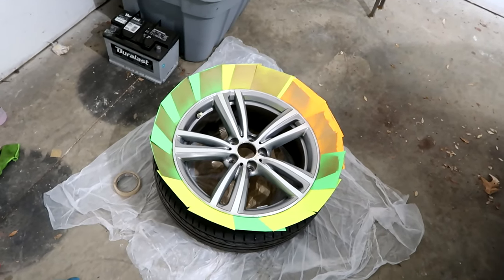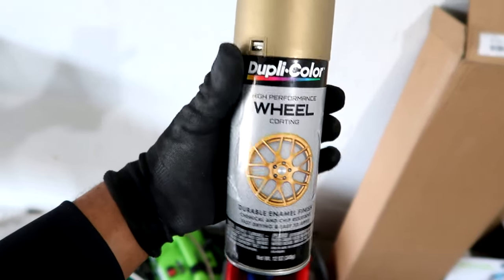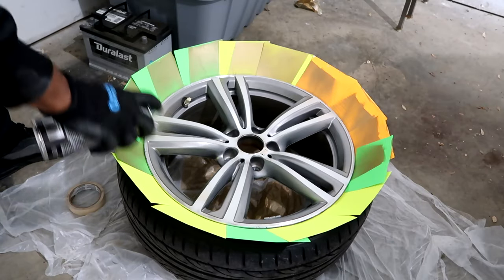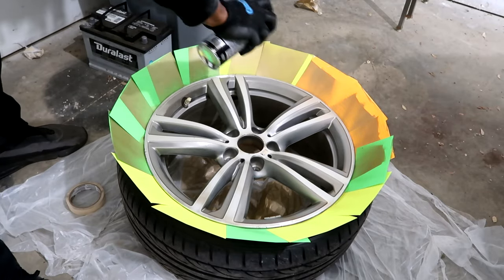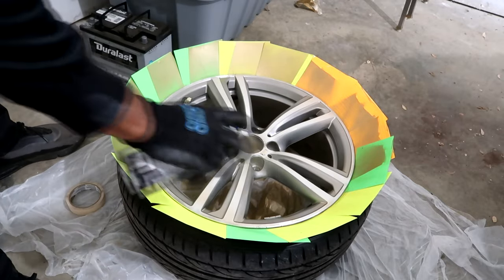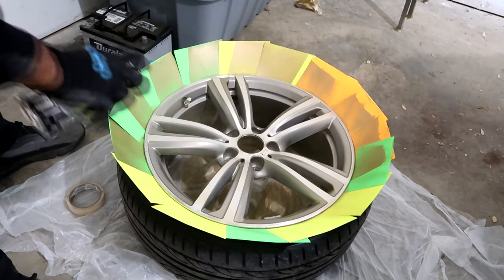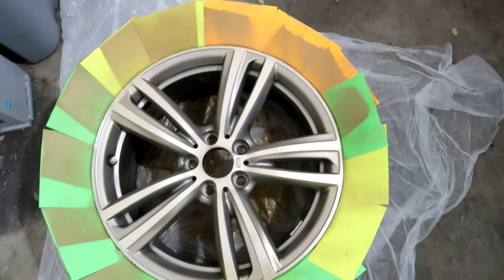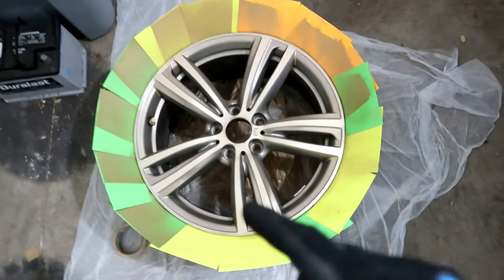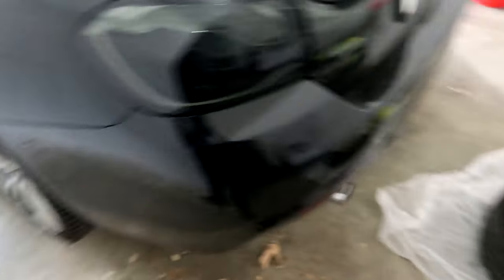Everything is masked up. First what we're gonna do is shake the can — I believe it says for two minutes. Once we shake the can for two minutes, we're gonna go through with one light coating, then wait 10 minutes, and do another light coating. The first light coating is on. Now we wait 10 minutes and while I wait I'm gonna start pulling off the other wheel and the front wheel too to get started on those with the first light coating.